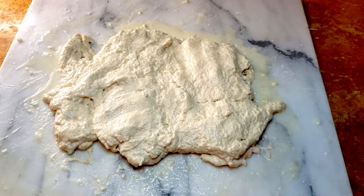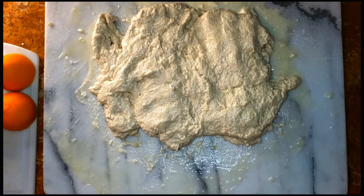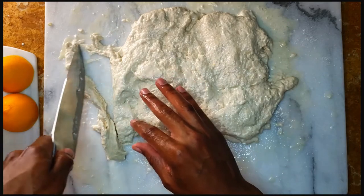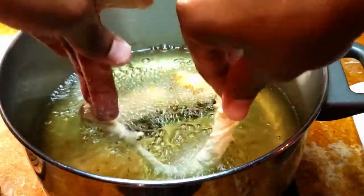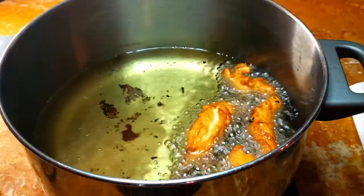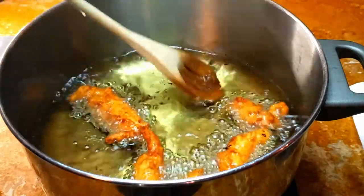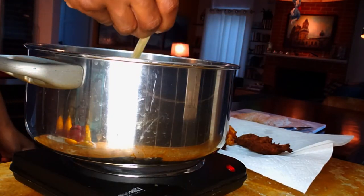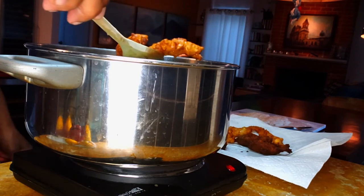Now flatten the dough into about a half-inch thick patty. Cut into quarter-inch to half-inch strands and place these into the hot oil. Fry them in batches until golden — I was doing two at a time because of the size of my pot. Drain them on paper towel to get rid of the excess oil.